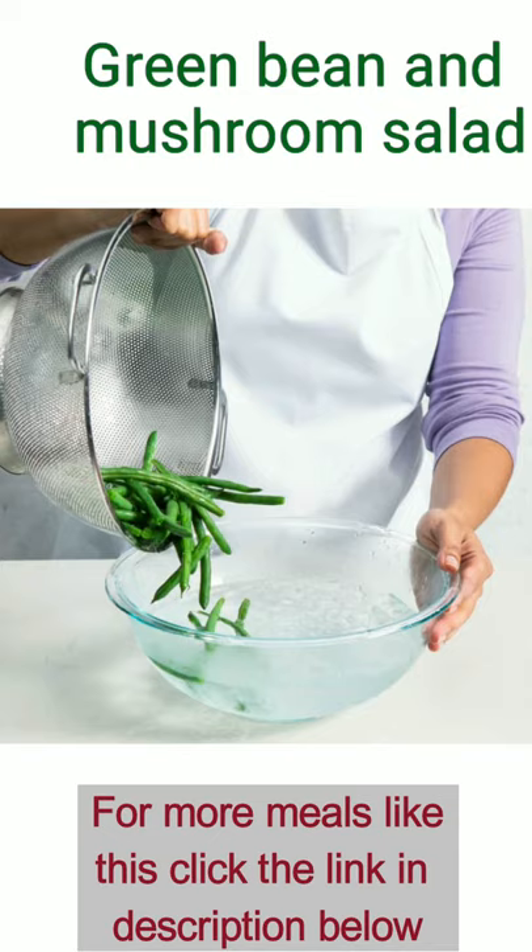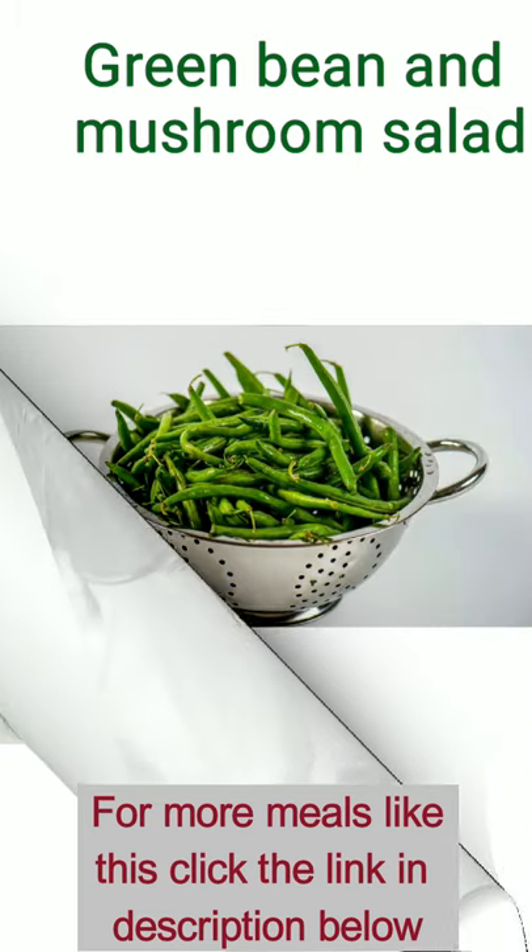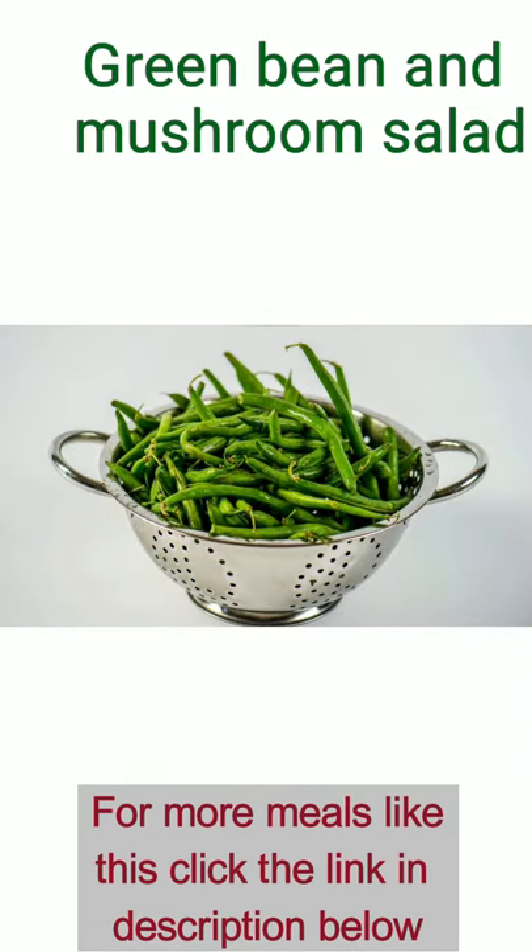Next, pour the beans into a bowl of ice water. The cooking process will stop and the beans will remain fresh. Allow the beans to cool down and drain them again.